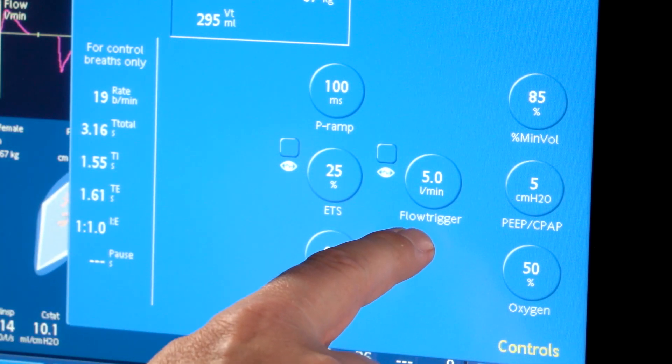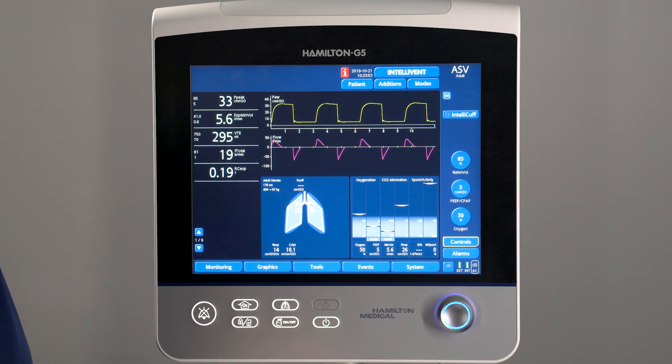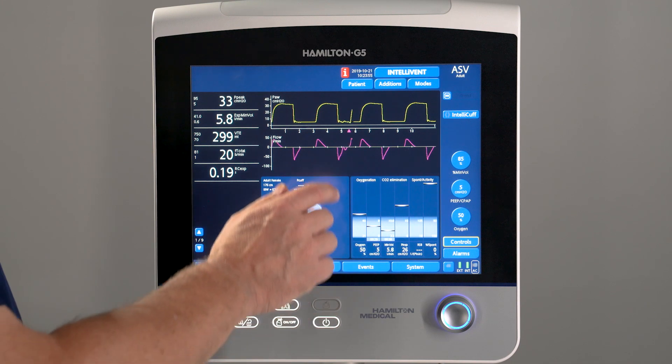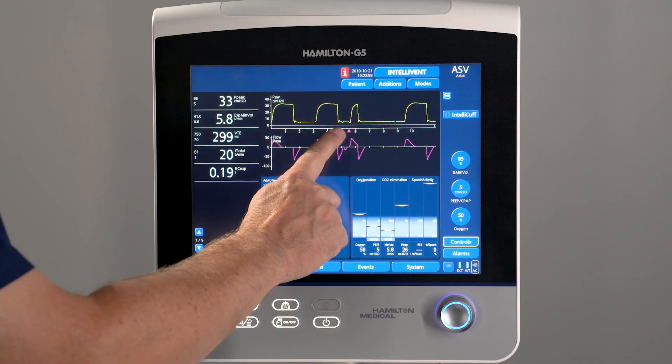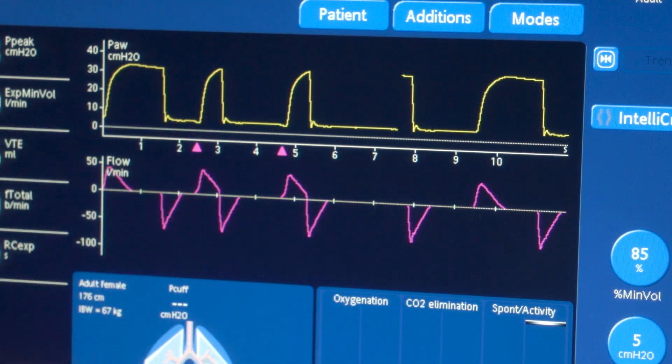In this case, the ventilator is set to flow trigger. Below the pressure waveform, you can see small triangles indicating when the patient effort triggered a breath. When the ventilator is set to flow trigger, the triangles have the same color as the flow waveform.